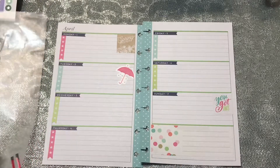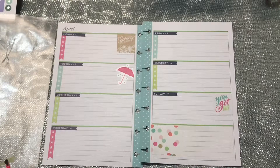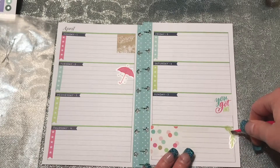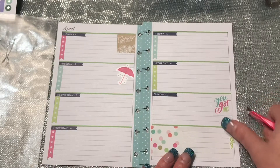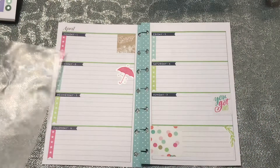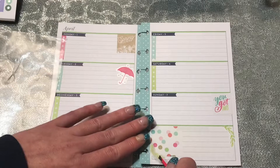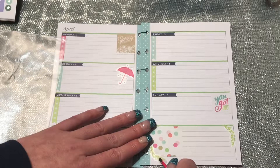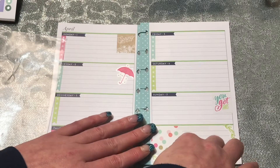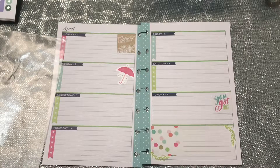I pulled some green leafy type stuff and I was thinking I would lay some here on that box down on the corner. So I'll put one down on that corner and bring one around — I kind of want to go like that on that side of the page.